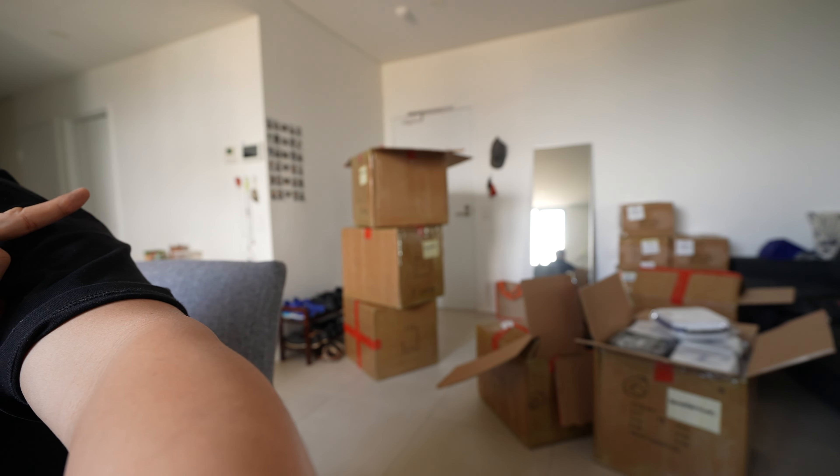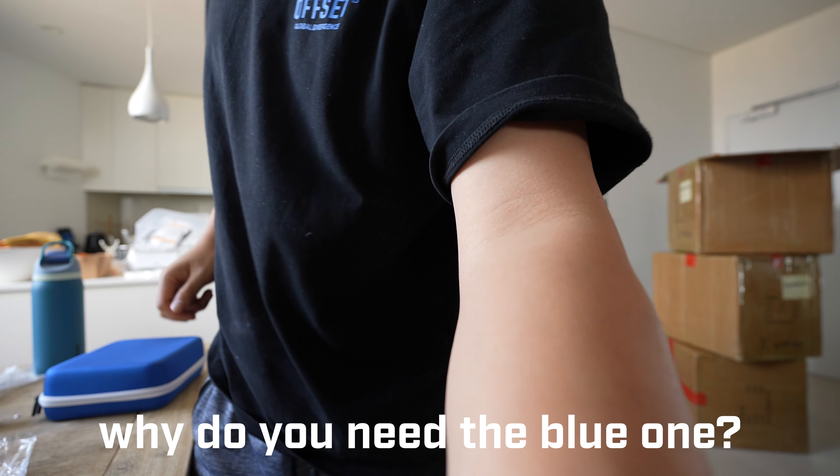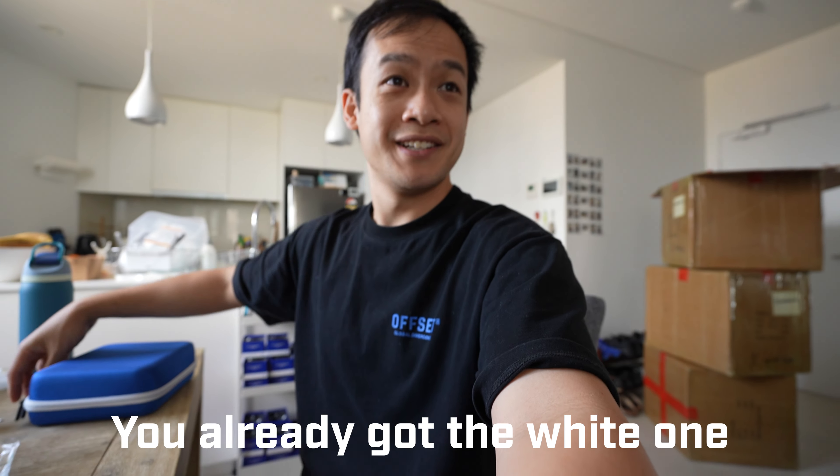Up until now these have been pre-orders because we didn't have any in stock, but they've been shipped here now. For those of you who have been very patiently waiting for your case, thank you so much. I'm super happy with this. Why do you need the blue one? It looks pretty.